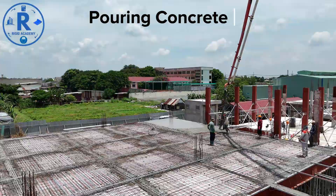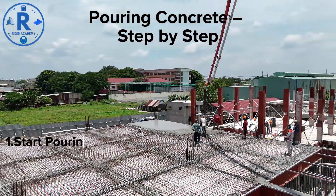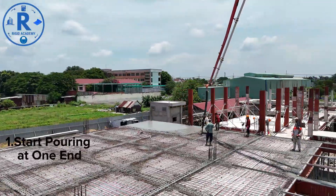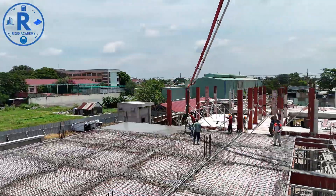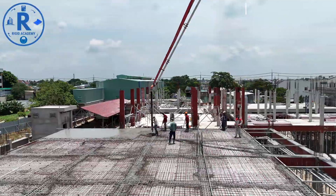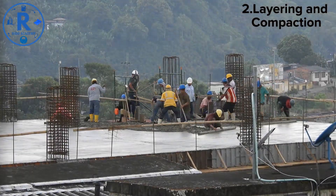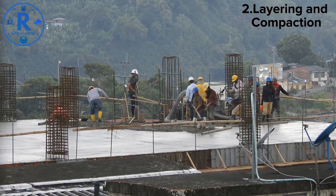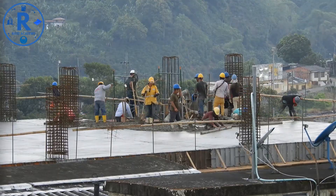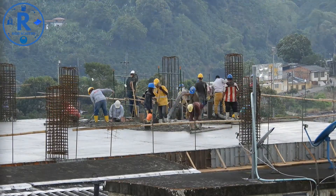Pouring concrete step-by-step: the actual pouring process now begins — efficiency and precision are key. Start at one corner and move gradually across the formwork. Avoid dumping concrete randomly, which can create voids and uneven layers. For deep pours, place concrete in layers, typically 300 to 500 millimeters thick. Use mechanical vibrators to remove air pockets and ensure full compaction. Rigid Academy emphasizes the importance of this step for strength and durability.